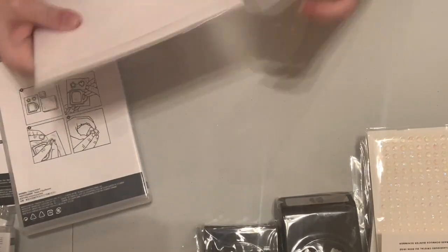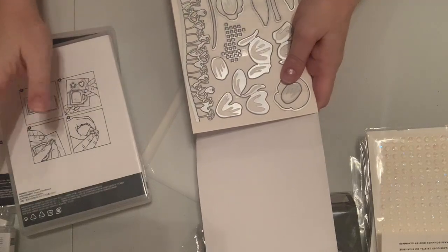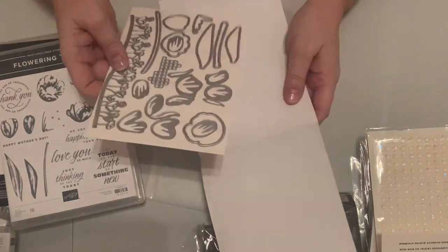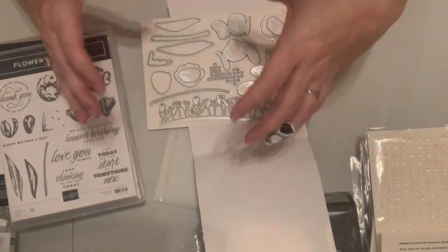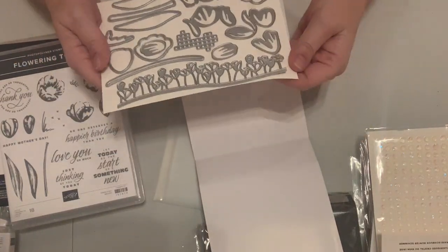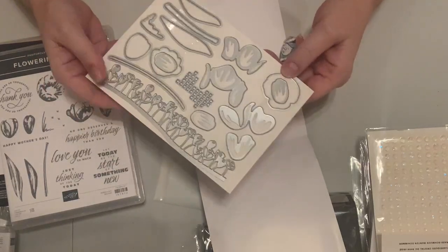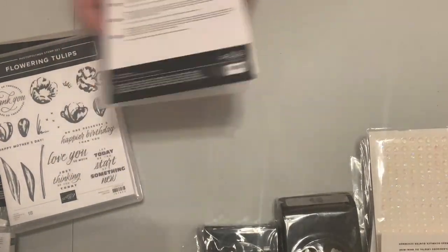Then there's the set of dies to match called Tulip Dies. It's going to be a little confusing trying to figure out what's what — we have Tulip Fields, Windmill Fields, Tulips, and Flowering Tulips. The row of tulips die is reminiscent of a circle die we had recently with tulips across the bottom. It has stems and leaves for the tulips, and layering dies for the tulips — great for class and die cut projects.